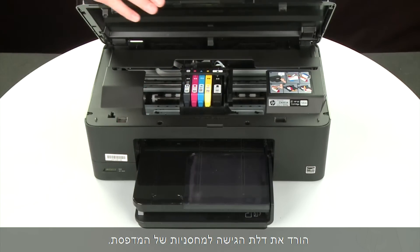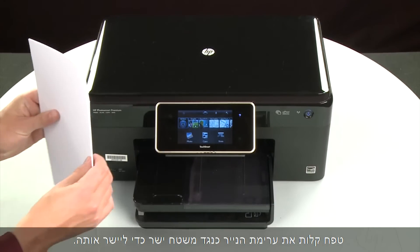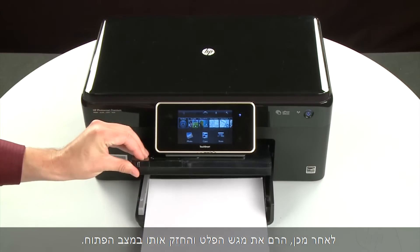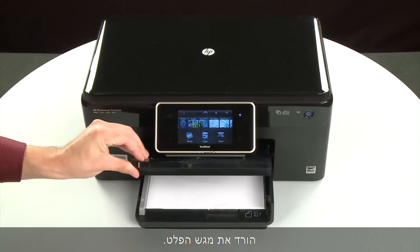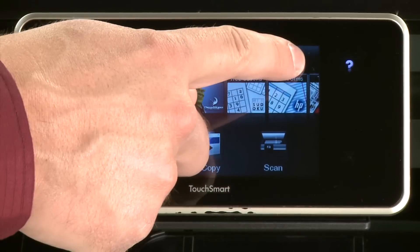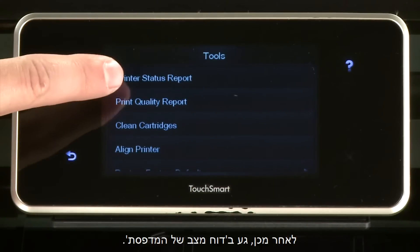When all cartridges are in, lower the cartridge access door of the printer. Align the paper by tapping the stack on a flat surface. Then raise and hold the output tray in the open position. Load paper into the input tray until it stops. Slide the paper width guide inward until it stops at the edge of the paper. Do not push the guide in so tightly that it starts to bend the paper. Lower the output tray. Try printing a page directly from the printer's control panel. Touch the Settings icon — this icon looks like a small wrench — then touch Tools, then touch Printer Status Report.